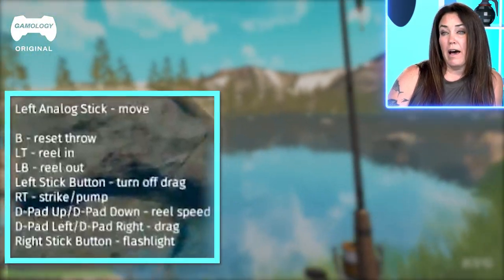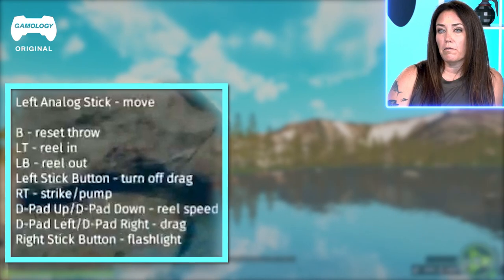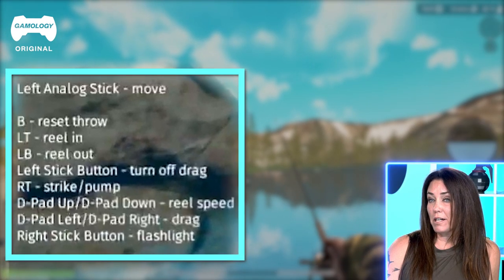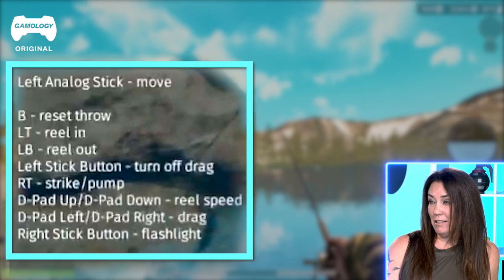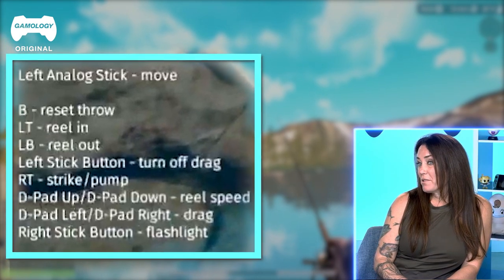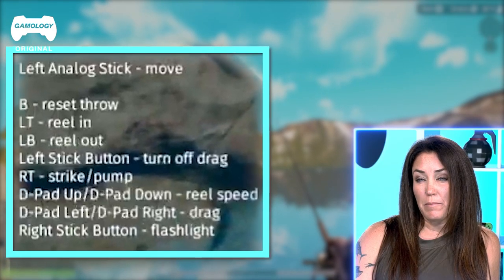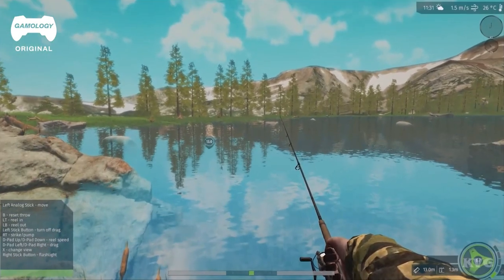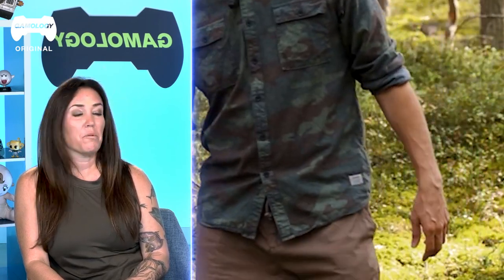The game says "reset throw" - I'd probably use the word "cast" instead of "throw" if that's what they're referring to. "Reel in" and "reel out" - are they referring to actually reeling the line in? "Reel out" is a term I've never used before. "Reel speed" - that's how fast you're winding it, yes, those would definitely be things. I'd never wear camo if I was fishing - that's me. I'm in a different fishing environment most of my time. This is not my forte.